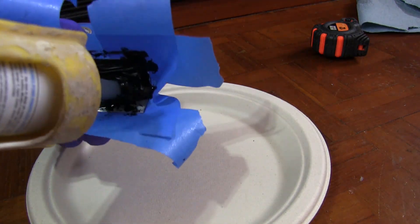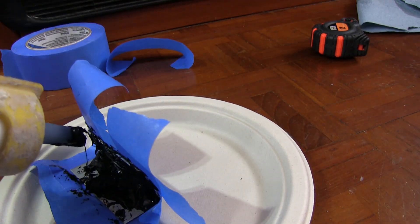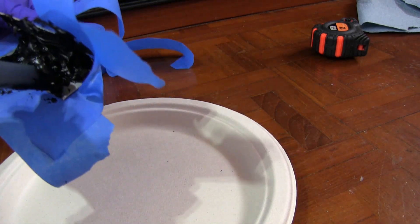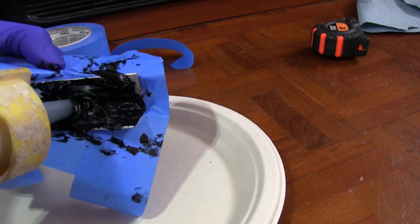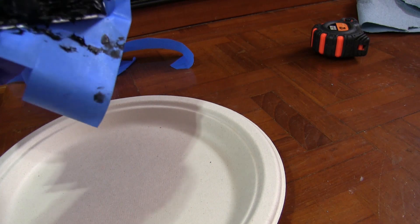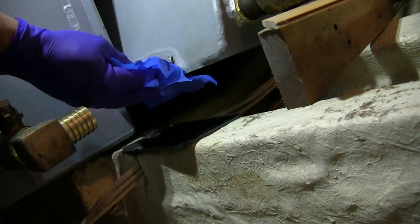A lot of people recommended JB Weld, but from what I understand it doesn't expand and contract. As summer comes along, or cooler weather, or the heat of the engine room causes expansion and contraction, I didn't want something that might fail because of that. And because the leak was so small, I wasn't too concerned about the amount of pressure that would be on this tiny little leak.